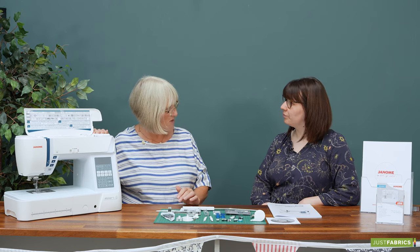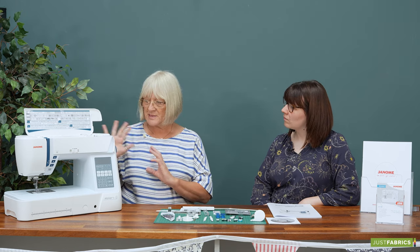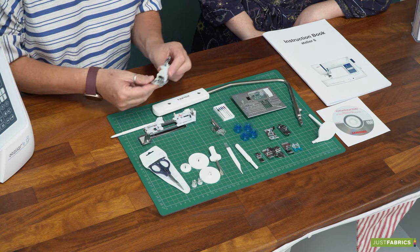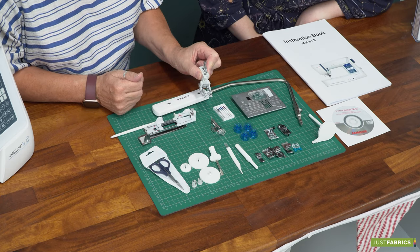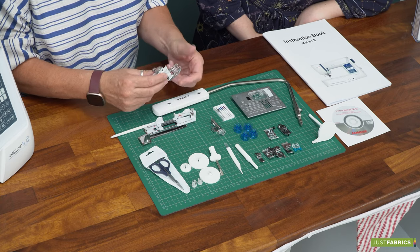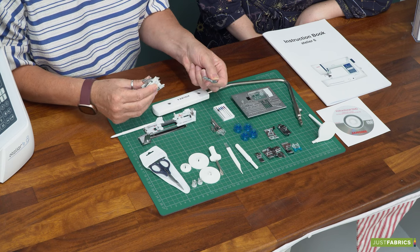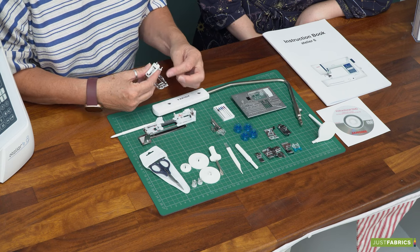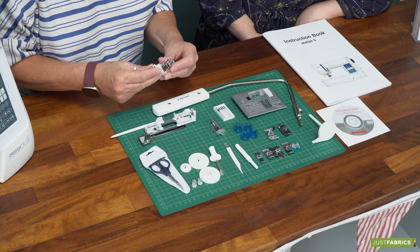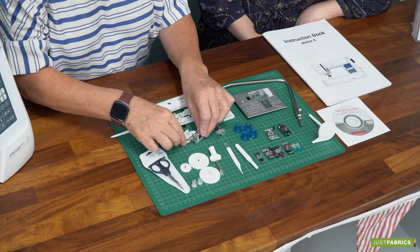Who would you suggest this machine is perfect for? This is probably for more experienced sewers — it's got a lot of features on it. The one foot we haven't looked at is the acufeed foot, which is the walking foot. These are slightly different — the plates come off the bottom so you can get an open toe one, a quarter inch, and in-the-ditch, and just pop them on. They're really handy, not just for quilting but for anything where you're doing layers or stretchy, tricky fabric.